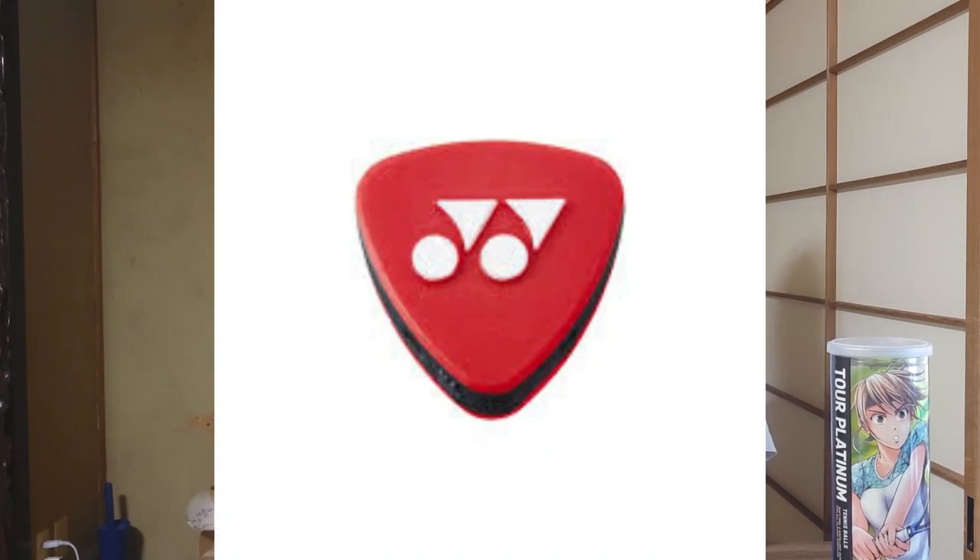First up, Yonex actually makes a dampener. I don't have the actual dampener here with me, but it looks like an upside-down pyramid and it's very effective. It's small enough that it doesn't increase swing weight or become cumbersome, but firm enough that it drowns out the sound and absorbs vibration. It also doesn't go flying off your racket if you hit it accidentally — it fits into the string bed very snugly. If you're in Japan, give the Yonex dampener a try.